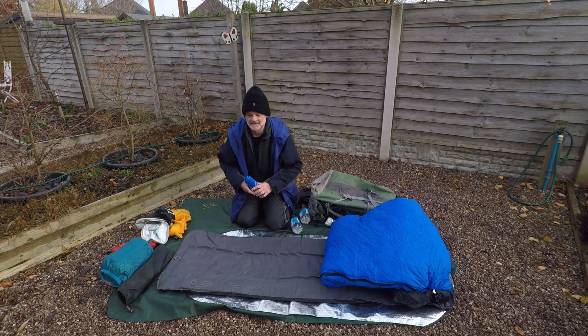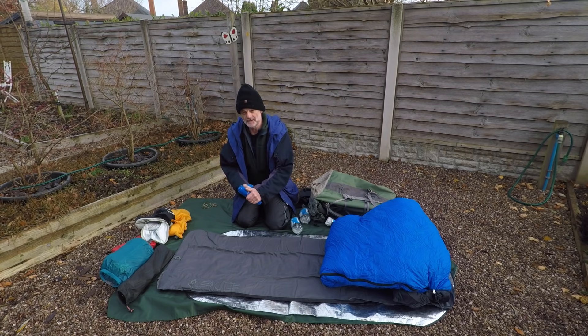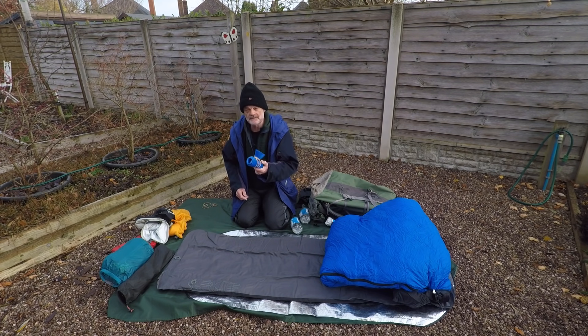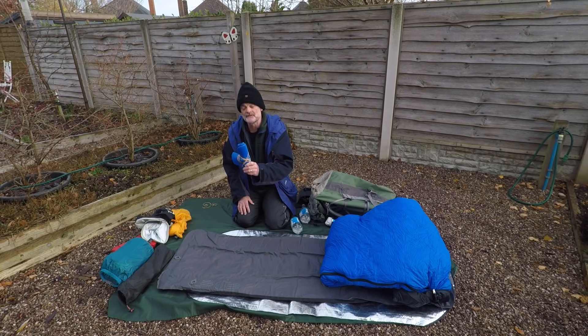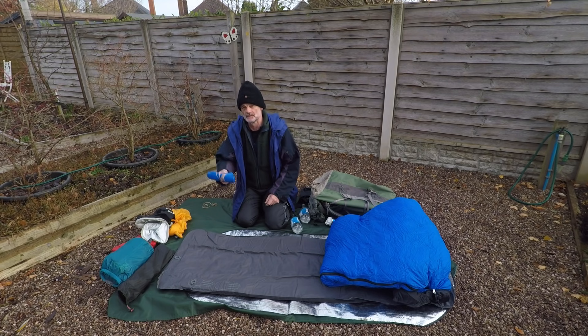My favourite bit of kit: a hot water bottle. That was a game changer. If you can boil up a couple of litres of water and put it in there, it turns what could be a bit of a cool camp into pure luxury. I would never go on a winter camp without it. It might be that just my feet get cold, but once you've got your feet on it, you feel fantastic — so simple and so cheap.